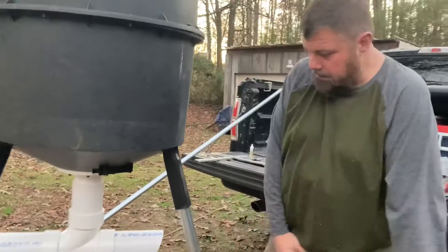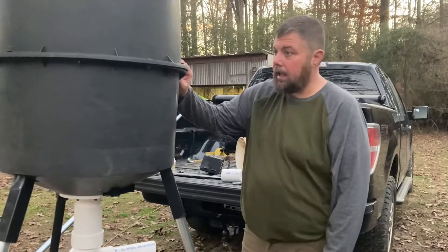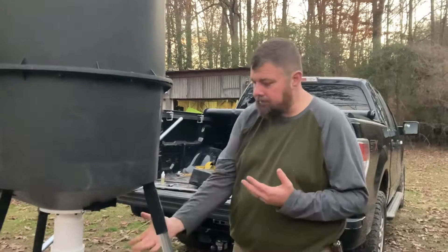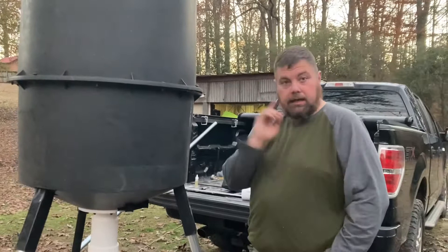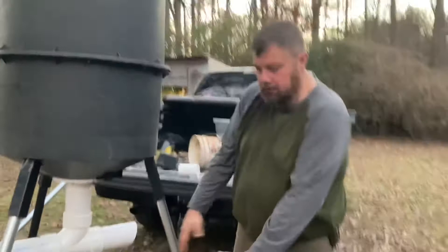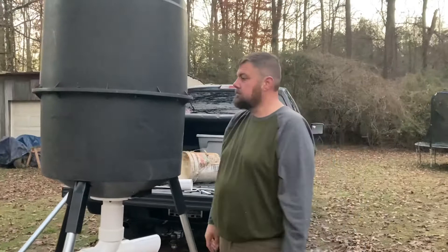This is the only other deer feeder we're going to have at this location, so this will make three. We've got a Moultrie corn sock that straps to the tree, a 55-gallon drum gravity feeder similar to this, and then this 30-gallon job. We're going to spray everything flat black — not that the deer care, but I don't want somebody walking through the property seeing it. I might throw a little camo swirls on it.